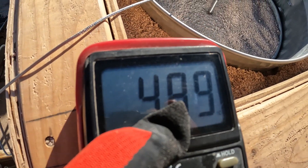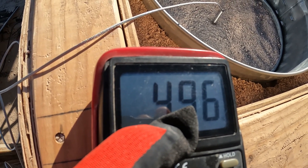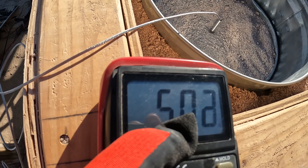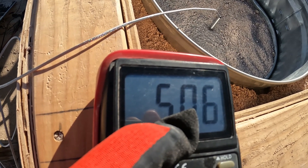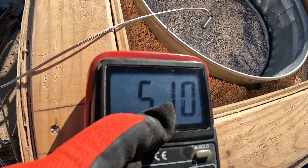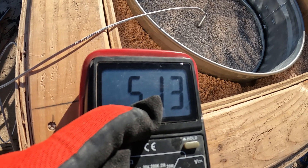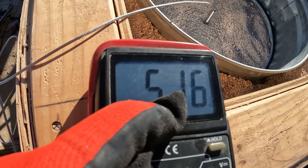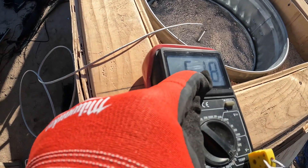485 celsius... 490... 496... 500. I can feel the heat out here — 505, 506... 508, 509, 510, 511. Yes, I can feel the heat here and the wind's blowing from the north. 514 — we're climbing still, 515, 516.